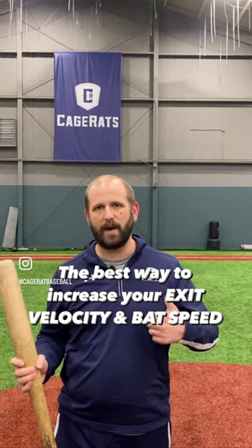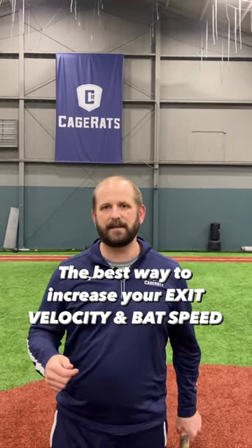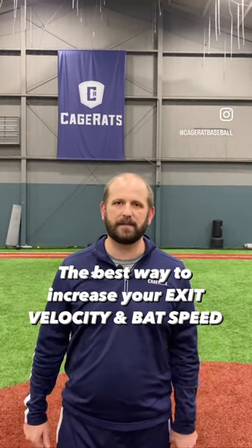So that way your body really feels the weight of the heaviness, and then it goes into a light bat to where you're just absolutely turning the barrel and letting it fly.